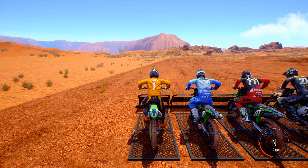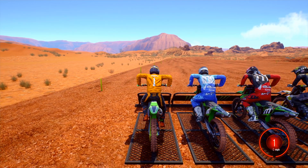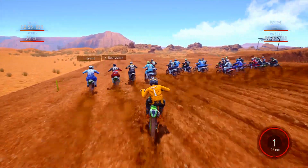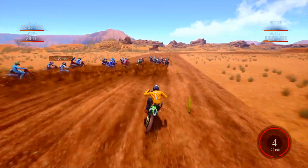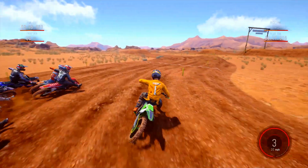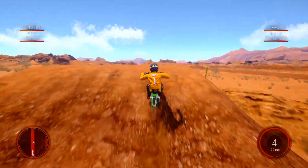I'll show you this track that I made. It's basically a fast track with some big jumps. Let's see if I can do it. There's about four jumps on this track that I don't even know if they're possible, but we'll soon find out.